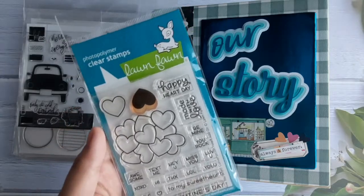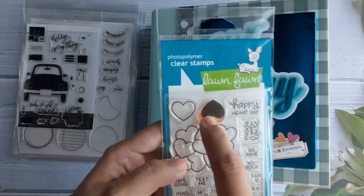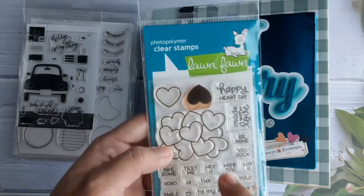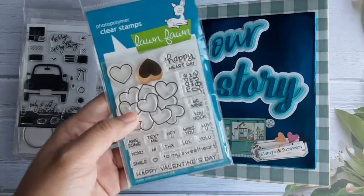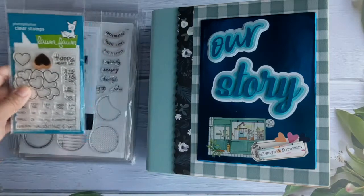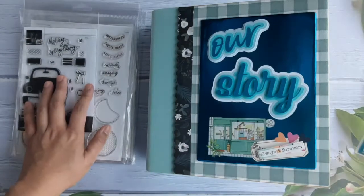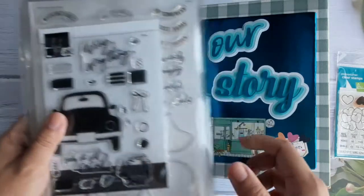Here you can see the parts that are very used, and some of the text as well — I used them to design some of the pages inside this scrapbook album. There are other stamps in here which are all Heidi Swapp stamps. I love her stamps, and these are the ones I used to decorate some of the pages.